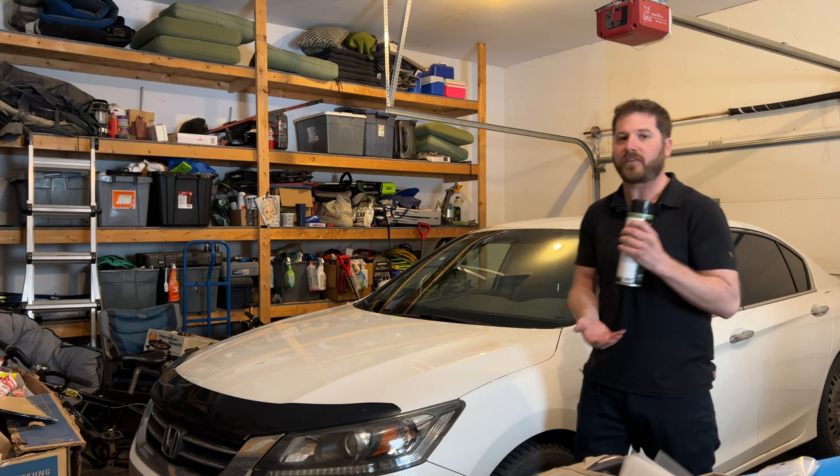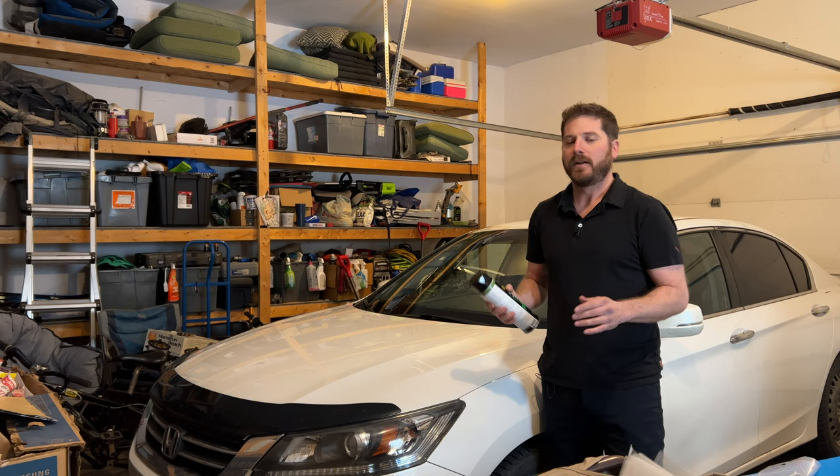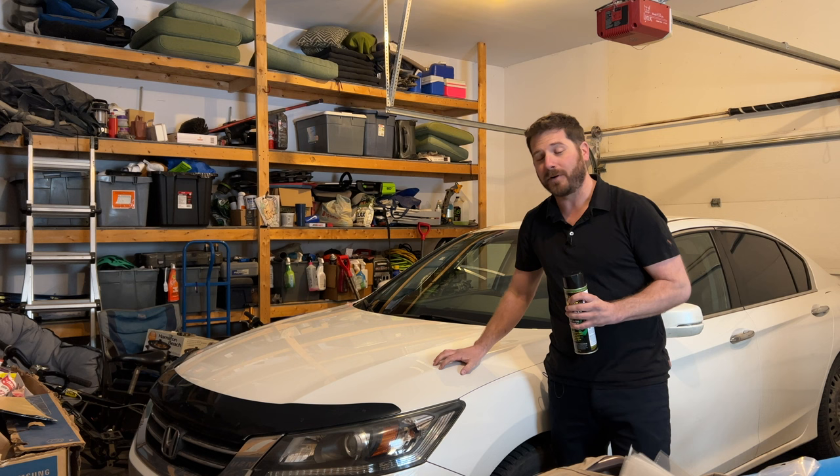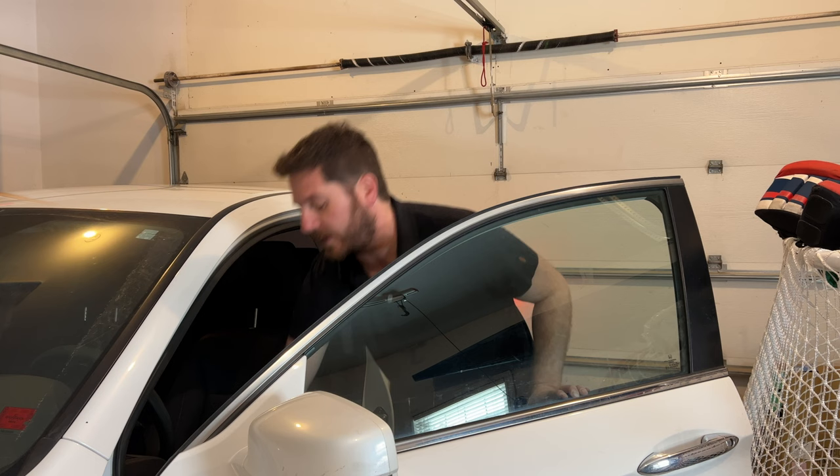You'll probably need to buy replacement clips since you'll likely break a few. You need to remove the liner to reach the metal, because the sprayed-on insulation will dampen a lot of the vibrations. It doesn't have to cost a lot of money to make your vehicle quieter — it just requires a little elbow grease.